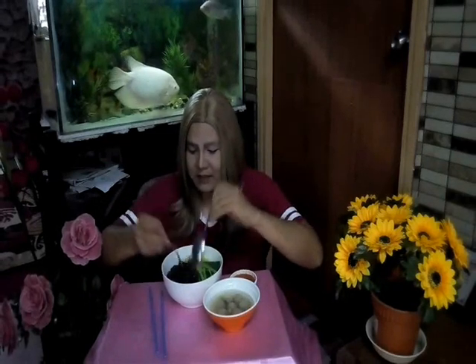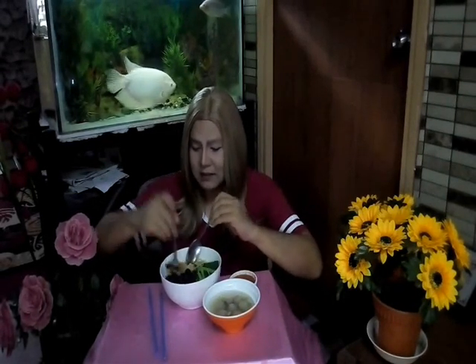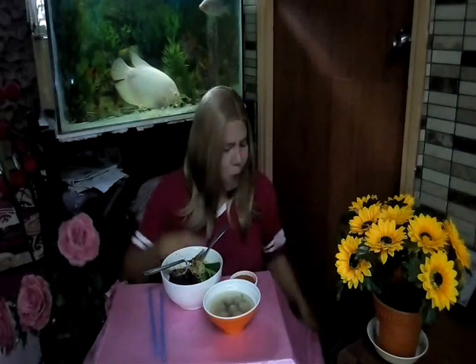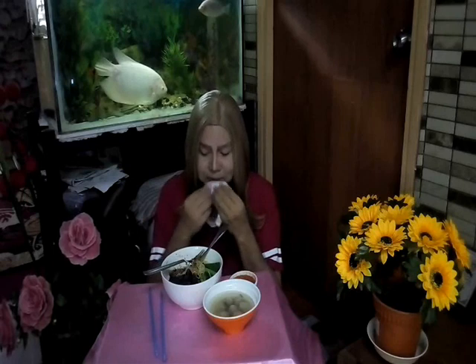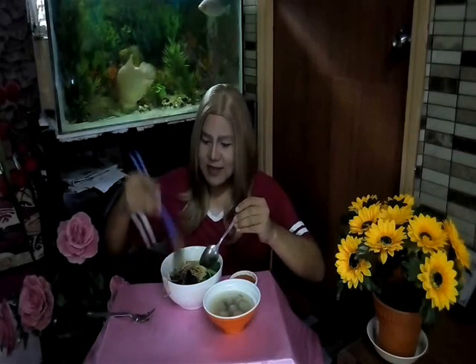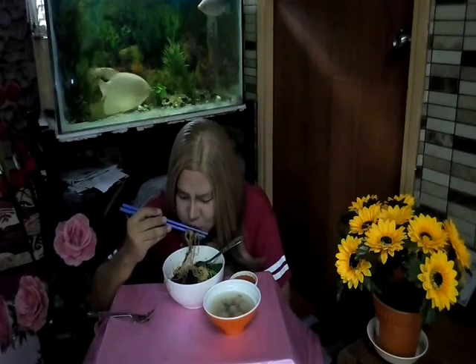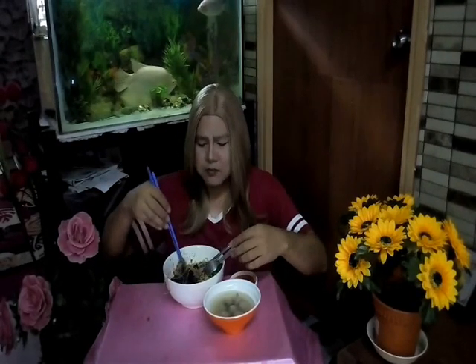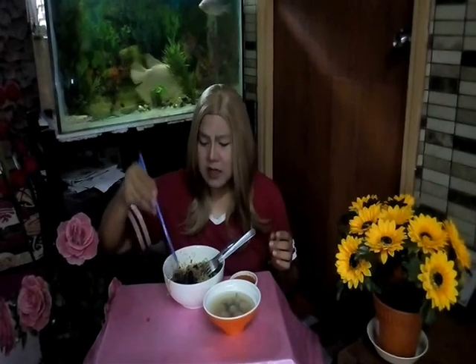Kita makan ni, kita gaul-gaulkan macam ni — bagi rata dengan dia punya daging topping dia. Look at this — dia makan semua! Kalau my version, saya suka letakkan cendawan shiitake ni dengan daging tu — dia masak. Wow, so delicious — daging dia terasa. Jangan tak cuba — resepi yang sedap!